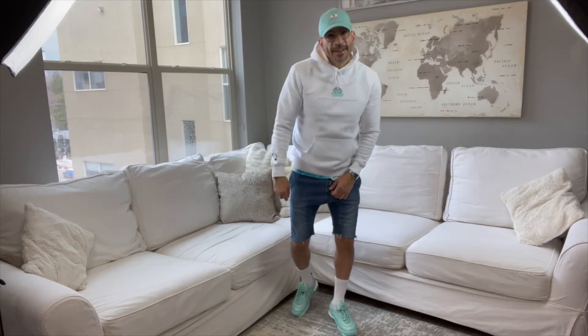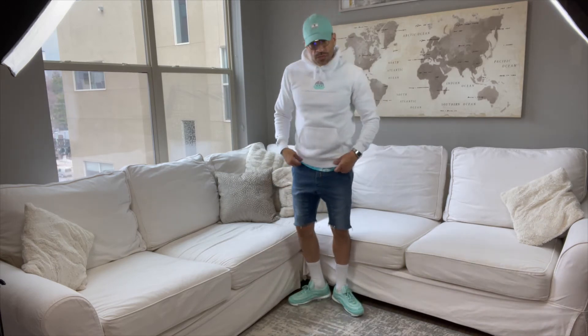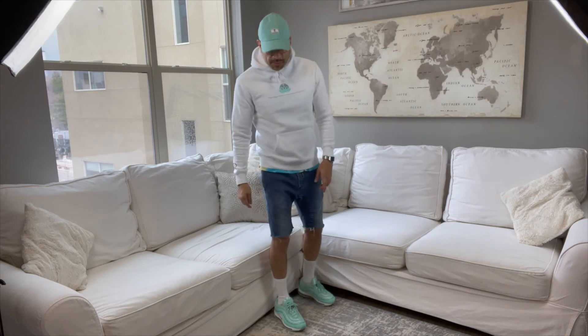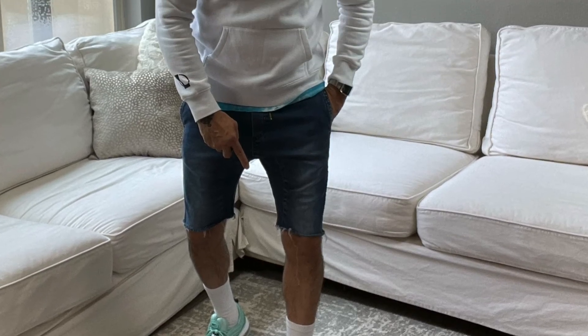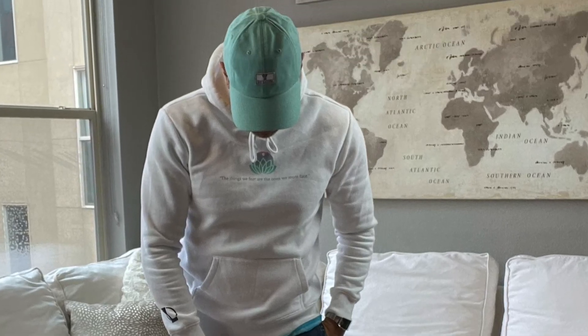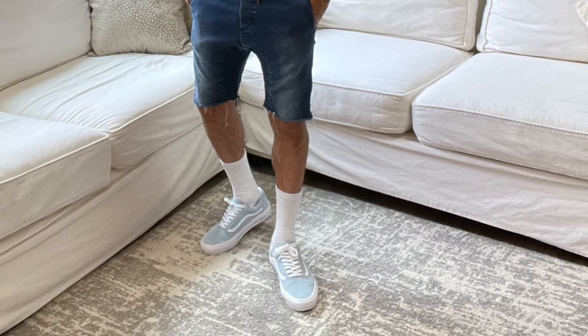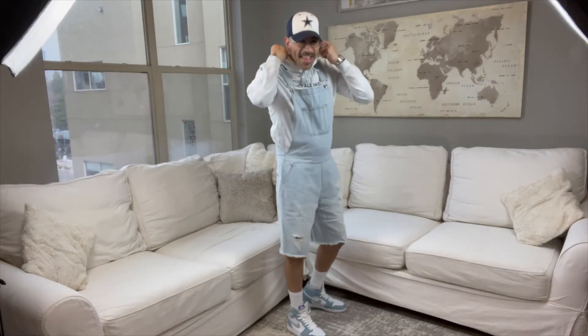Back to some mints with the jean shorts — the jorts. These jorts are from Xanarove, that company from Australia I was talking about with the white hoodie. Those mint Air Max are really nice with the Texas Tech, also mint, hat that I picked up when I was at home not too long ago.